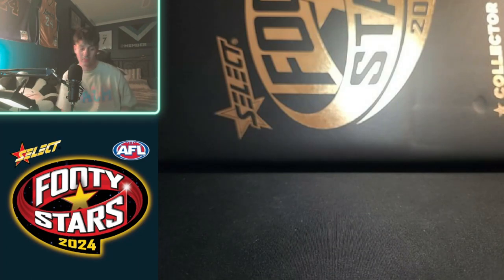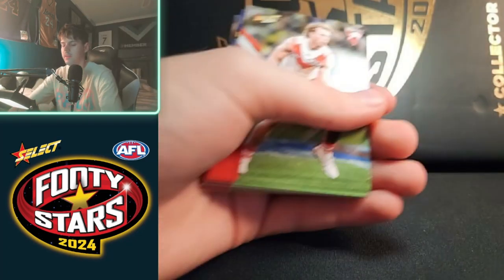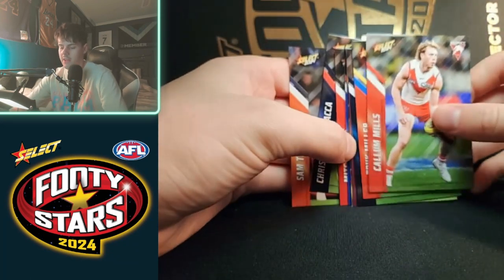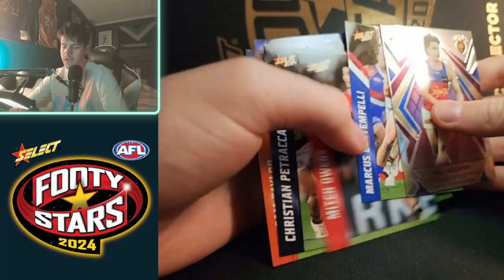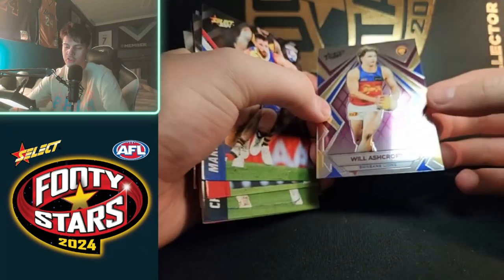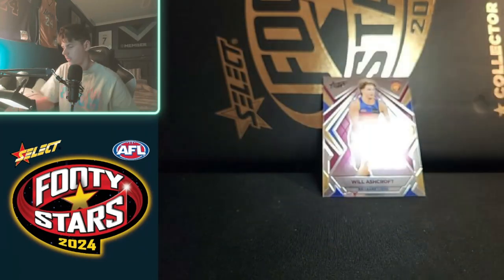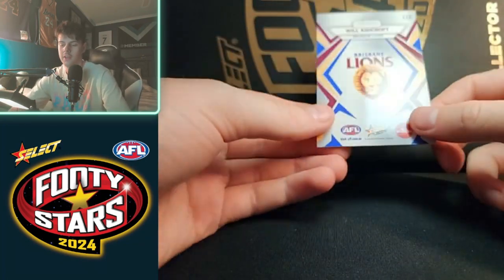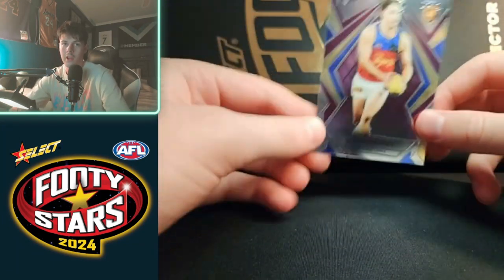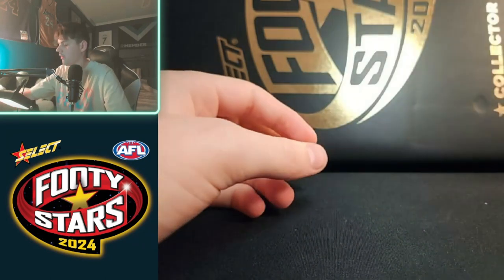I'm really struggling to open this so I'm gonna get some scissors. All right, the bad boys. We have anything special? Not really, but we've got Ashcroft. Unfortunate ACL injury that he had last year, but he should be back this year soon enough — not sure exactly when — but he'll be a great young player for the Brisbane Lions, I reckon.